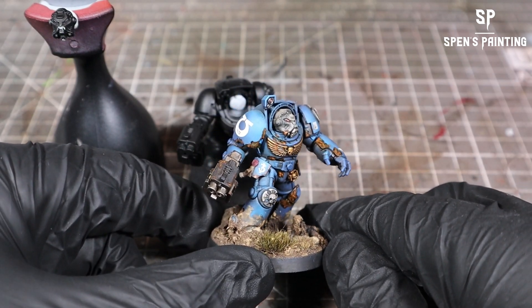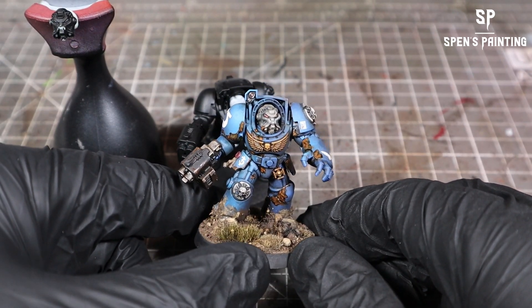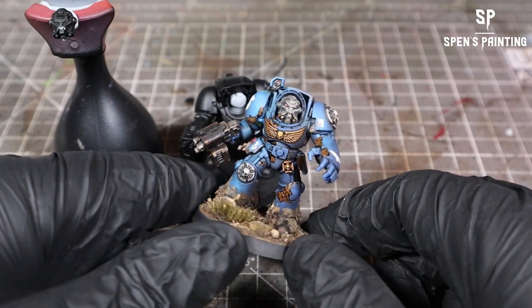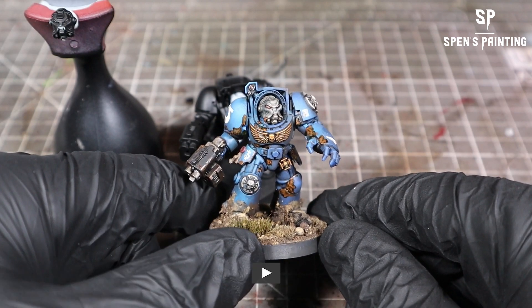Hey everyone, it's Spencer, and today we're going to be painting up one of the Space Marine Terminators. You can get these in the Leviathan box set or the upcoming Starter box sets. We're painting it up in an Ultramarine scheme with lots of rust and grime as usual.